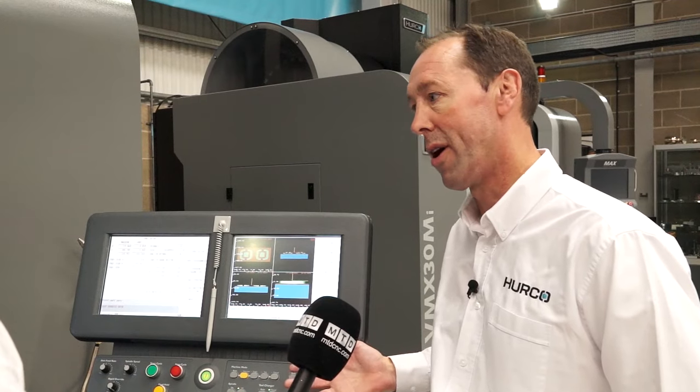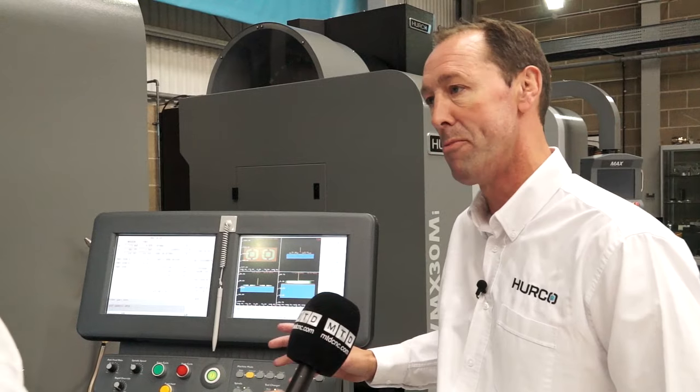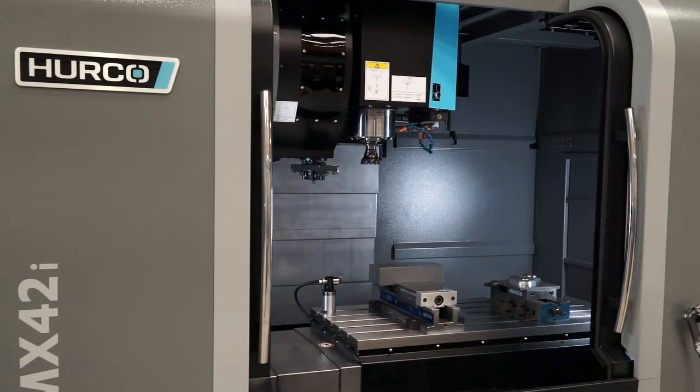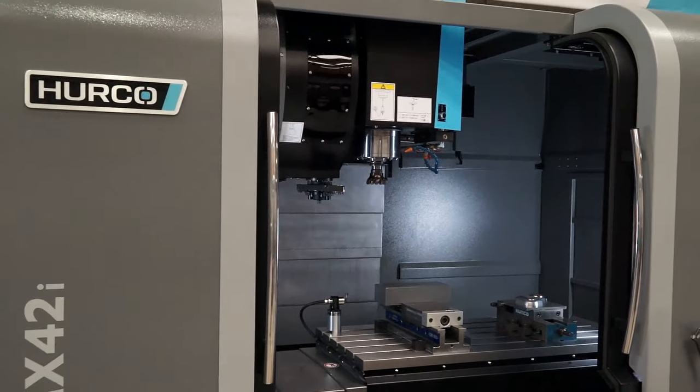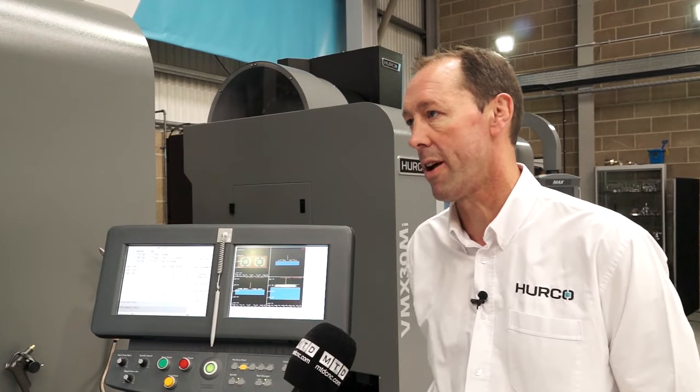It's a very flexible control, so you can do conversational or NC, and it has full industry standard NC capabilities in addition to very simple conversational programming. So are these available ex-stock? Yes, this model is typically always available ex-stock, or we can certainly deliver in a short space of time.